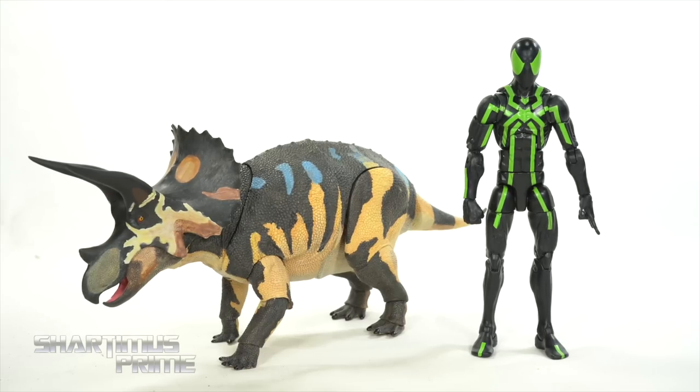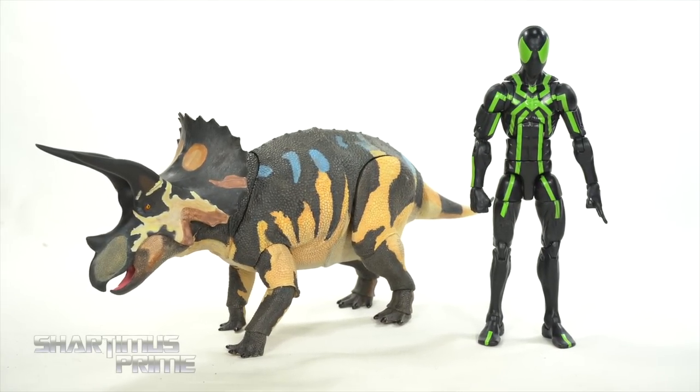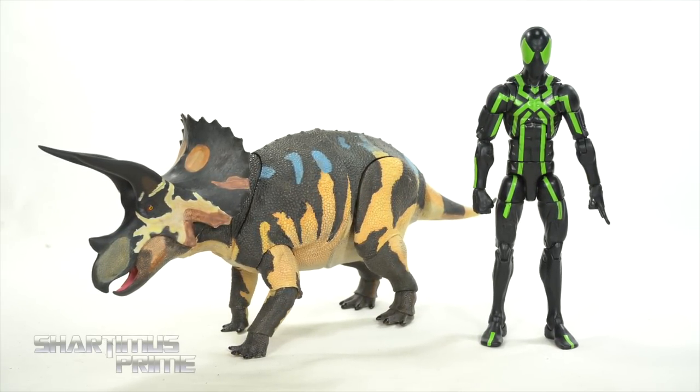Here's the Triceratops next to your average 6th scale figure — we have the Marvel Legends Big Time Spider-Man. I don't have a stop motion for you guys today. I was actually planning to post a different, more Halloween-type video today, but plans change. That will go up tomorrow, so please stay tuned.